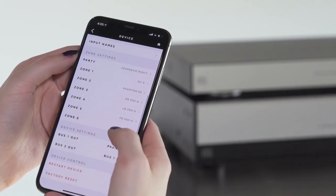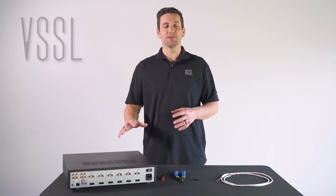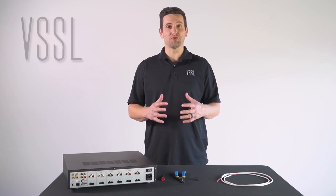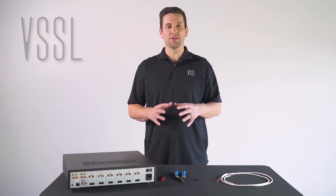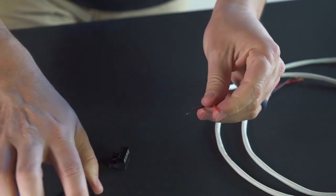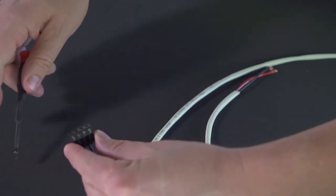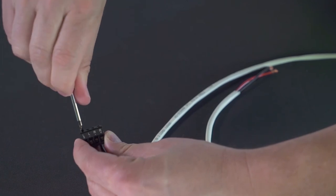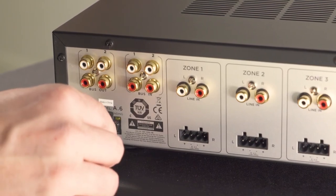Make sure to go into the Vessel Mobile application and tie the bus output to the appropriate zone. When installing the Vessel A6 as a standalone unit, make sure it's installed in an environment with good air circulation and temperature control to prevent overheating, and free from any dust or debris. Terminate your speaker wire until all twenty-four conductors are terminated, then terminate your network cable, plug the A6 into power, and continue setup.